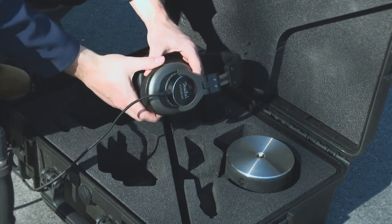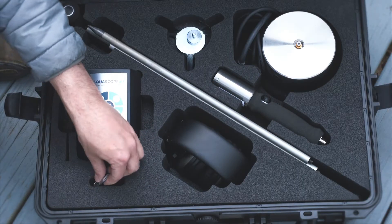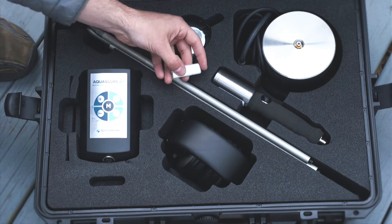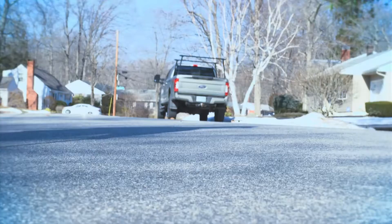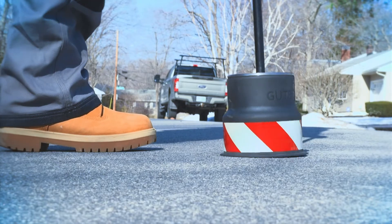For more instructions on assembly and operation, the Aquascope 3 product manual is stored on a USB thumb drive included within the case. You are now ready to take your Aquascope 3 into the field.